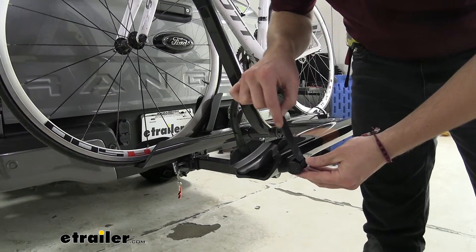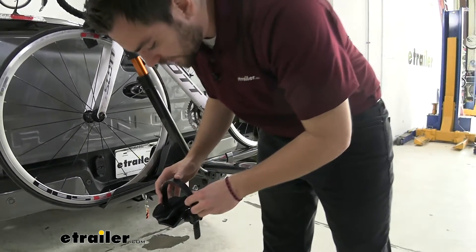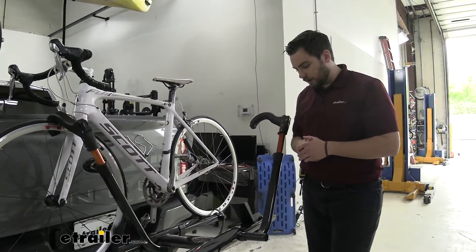Keep in mind, with that 40-pound capacity limit, we're probably not going to be pushing it with those bigger bikes. There's a decent amount of spread here, but I don't think I'm going to be able to fit fat tire bikes in here — definitely nothing too crazy.